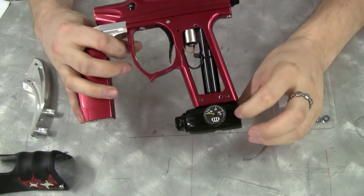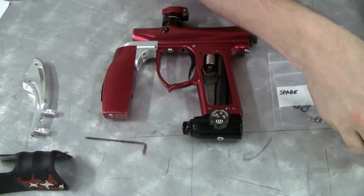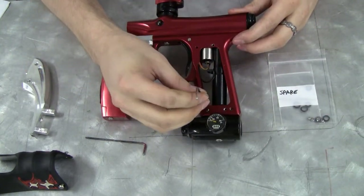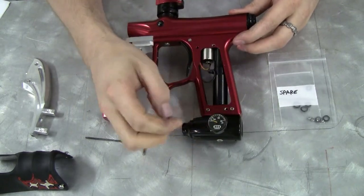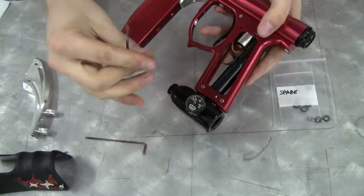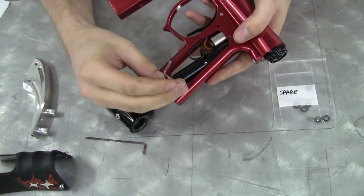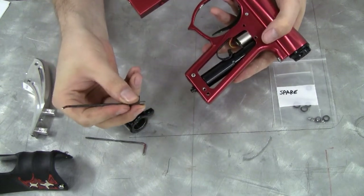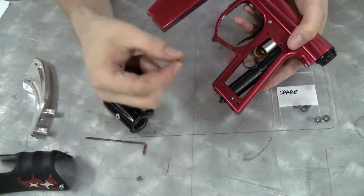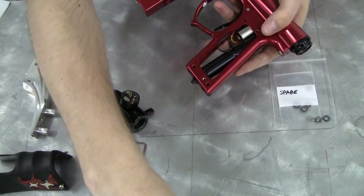Now you will need to remove the stock ASA from the gun, so you will need another Allen wrench. Loosen these two lock screws that are in the frame, then slide off the stock ASA. Now you can remove these screws entirely — these are too long and will not work with the Drop Forward. You shouldn't throw these out because you may want to revert to the stock setup in the future, so keep them in a safe place.